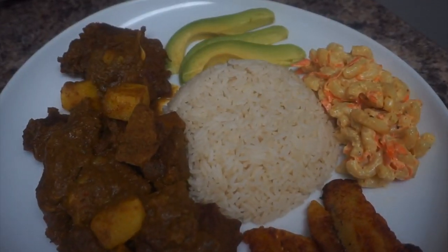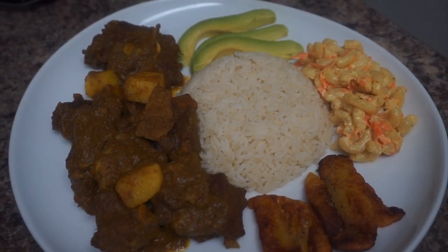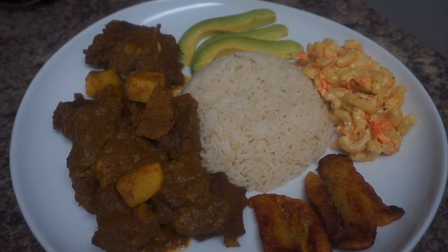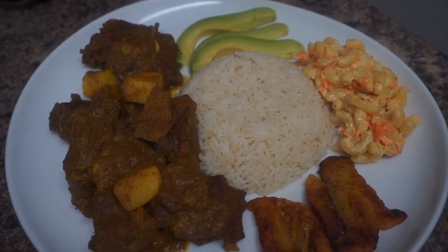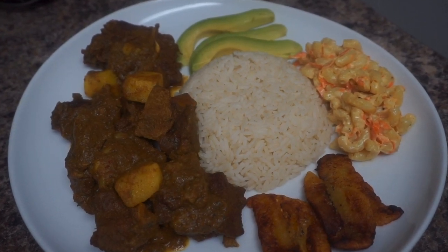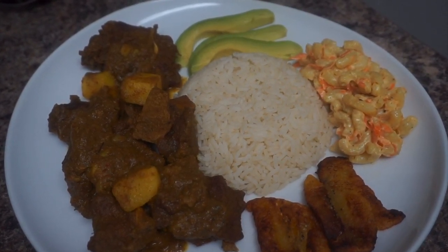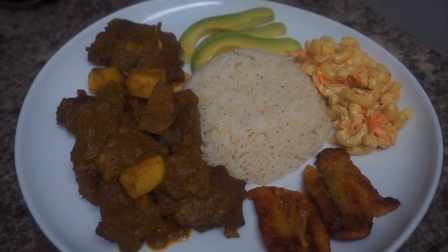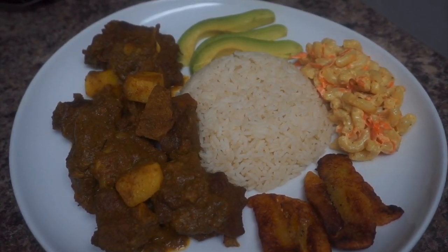Here is the finished meal! I'm about to eat because I'm starving — I literally did not eat all day because I was prepping for this meal. If you enjoyed this video, give it a thumbs up. If you haven't subscribed yet, make sure you do that. Comment below and let me know how you like this recipe. As always, thank you so much for your support and I'll see you in my next video.